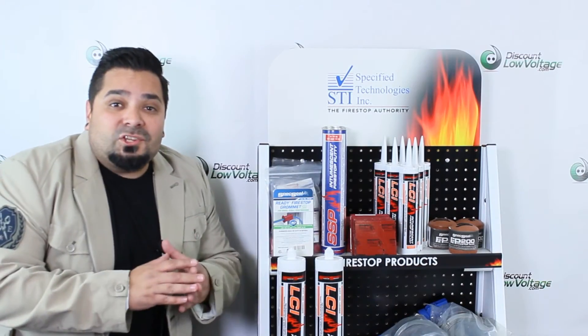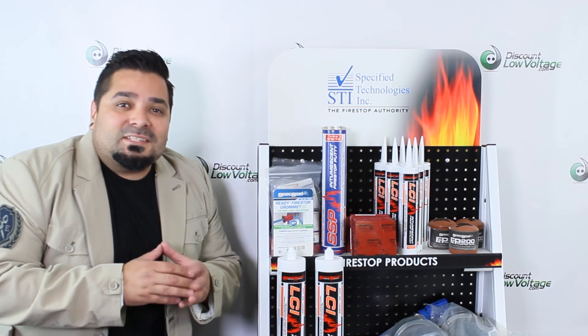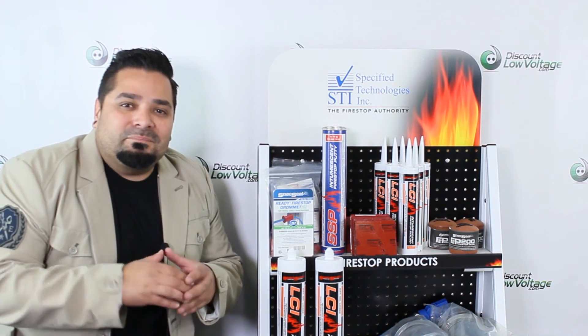Now for more information, spec sheets, pricing, and to order online, visit discountlowvoltage.com. Thanks.